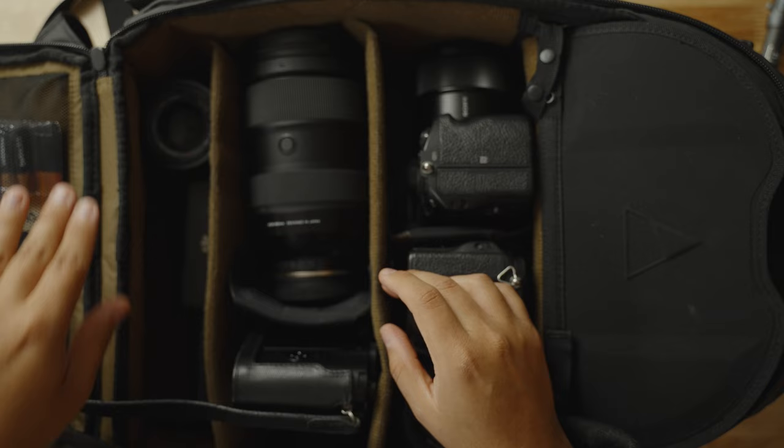For weddings, I usually bring the Leica Q2 as well, even if I'm just shooting video, because it does have pretty nice video features — not as robust as a dedicated video camera, but I usually have it around my neck anyway for behind-the-scenes. I just love using this camera, so any chance I get to use it, I always keep it with me.